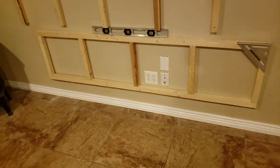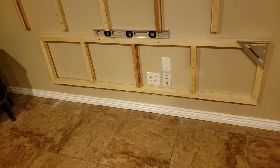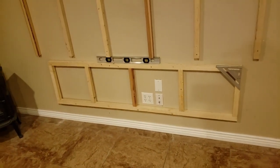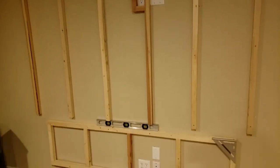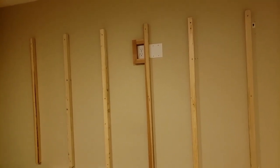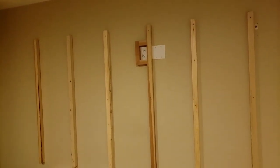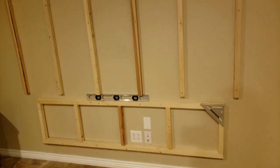Once I get that in place I'll clamp a board to the bottom and use that to set the cabinet on, then attach it to the back frame. Next step would be to get the countertop installed on top of the cabinets, and then I can go up from there with the shiplap. I've got that electrical plug wrapped because I'm going to leave an opening there so I can access it for the TV. I'll cut around with the shiplap and then route a nice edge around it so it'll look nice - you won't be able to see it anyway as it'll be behind the TV.